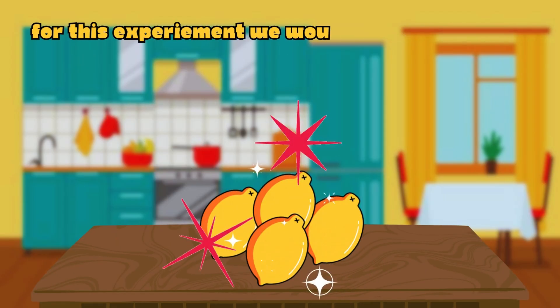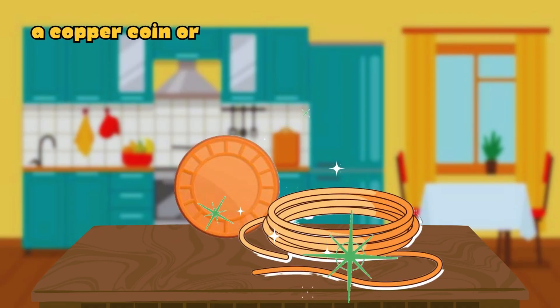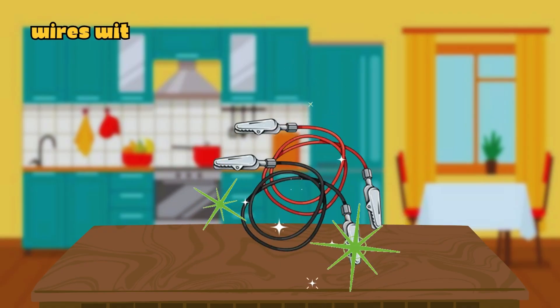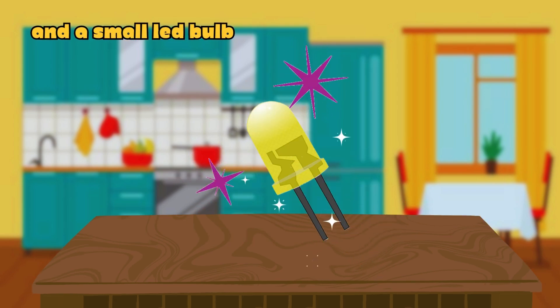For this experiment, we would need three to four lemons, a copper coin or copper strip, a zinc nail, wires with clips, and a small LED bulb.